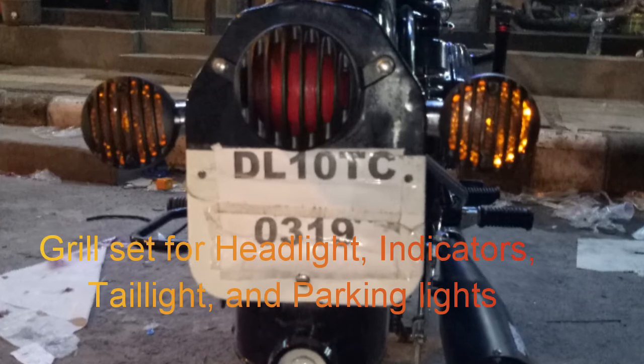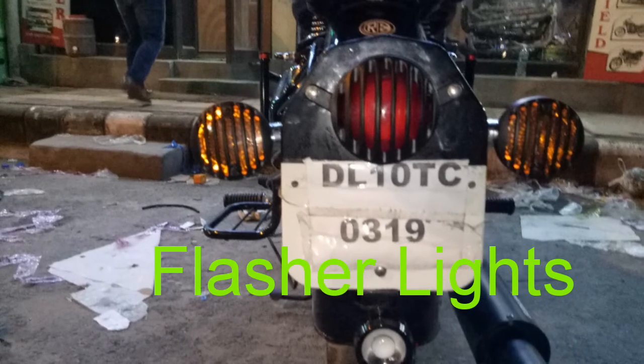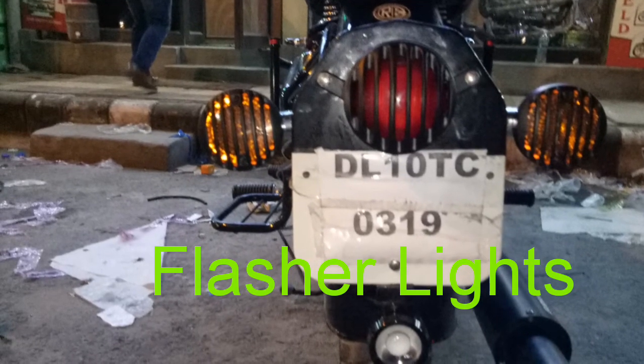Additional safety for Headlight, Parking Light, Indicators and Tail Lights. Flasher light in red color — different options also available for these flasher lights.